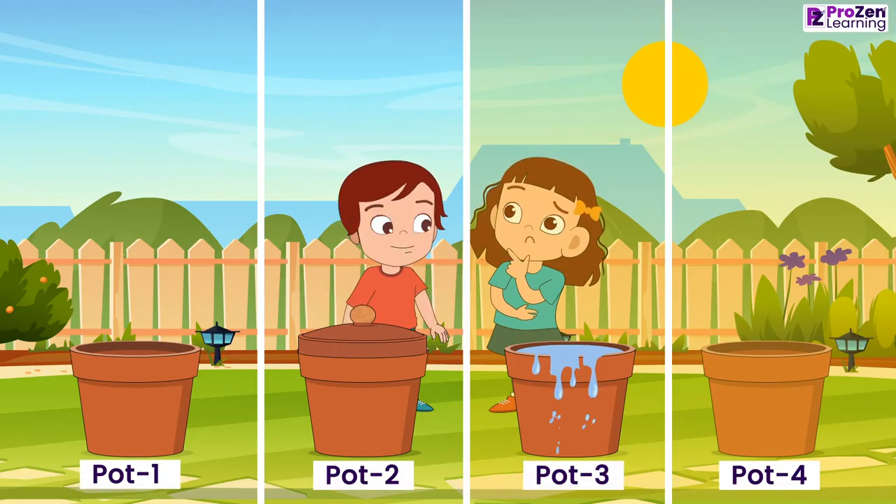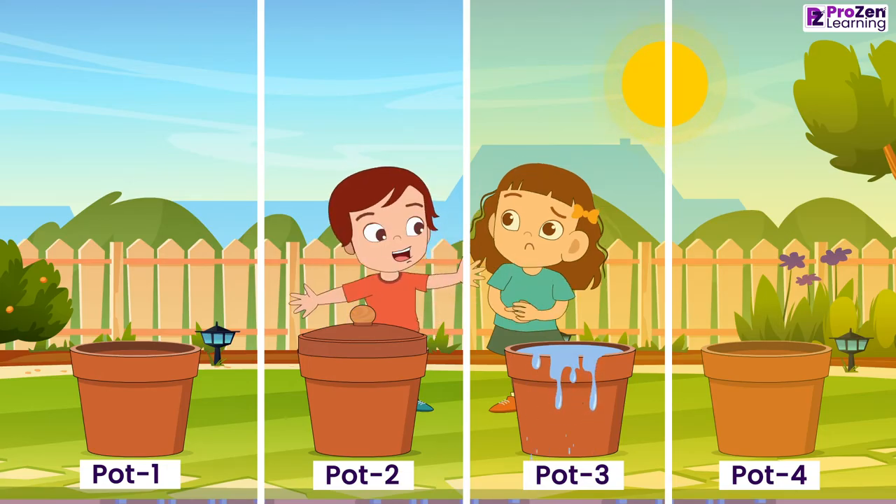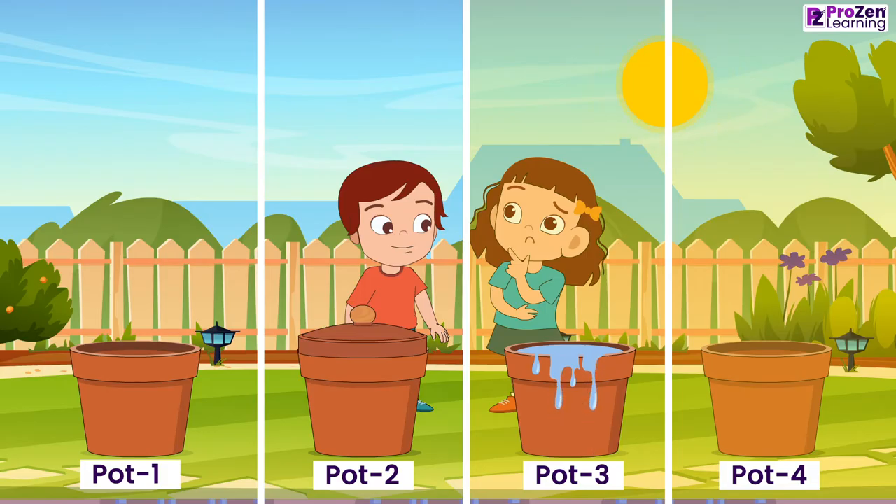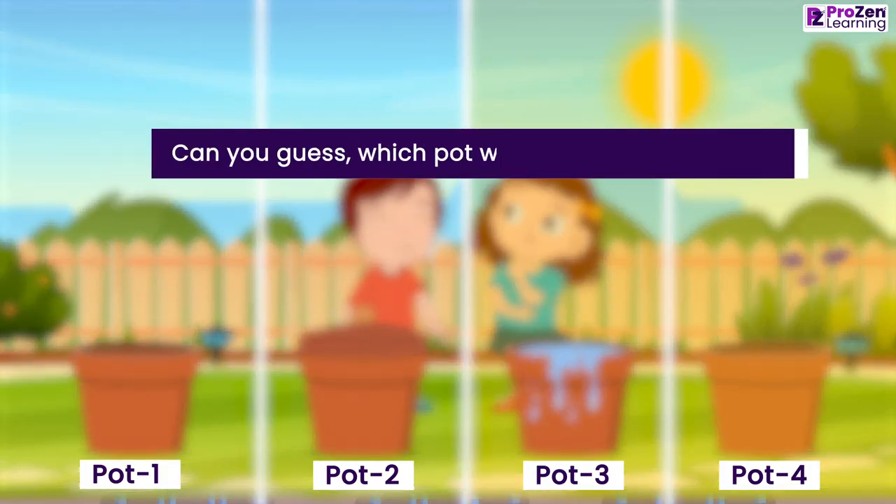Maya and Rohan wait for a few days. Maya checks the pots every day to see if there is any sign of seed germination. Can you guess which pot will show the results?